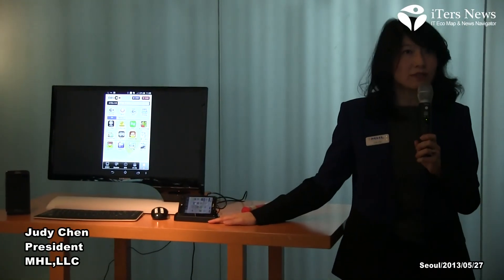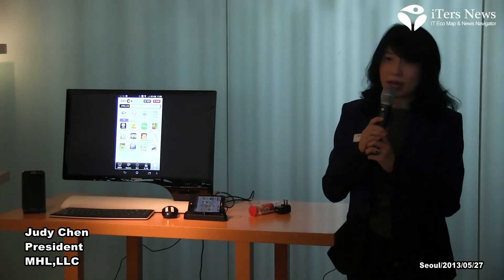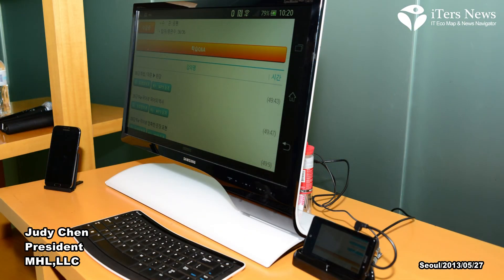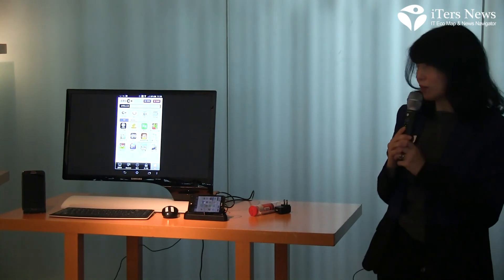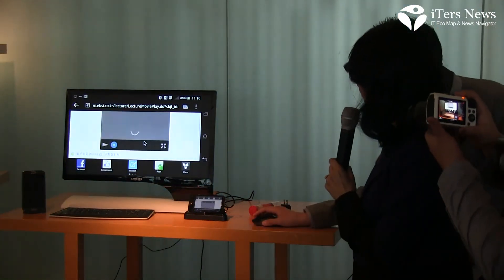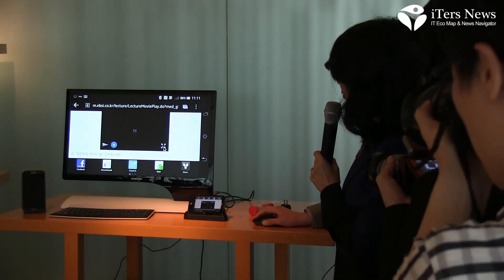This docking station converts the MHL signaling to HDMI. I have a wireless keyboard and a wireless mouse that's paired to the phone, so the entire setup is really mimicking a desktop environment. What I'm going to show here is EBS, using the mouse to navigate my way around the screen.